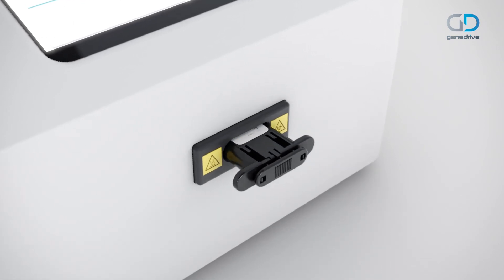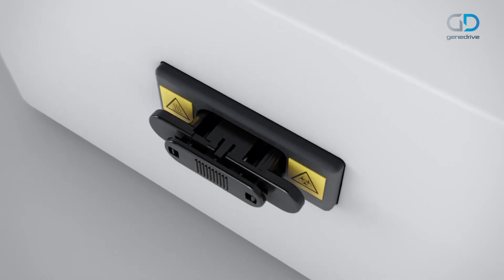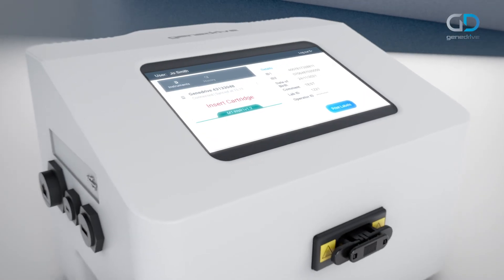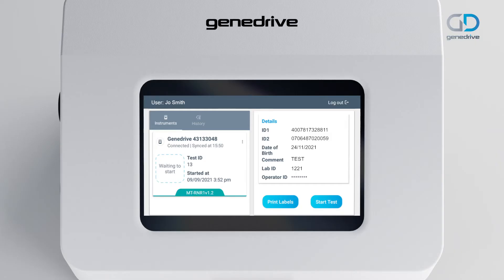Place the cartridge into the GeneDrive system. Push the cartridge firmly into the GeneDrive system until a click is heard. A beep tone confirms that the cartridge is valid. Press the blue start test button on the touch screen.